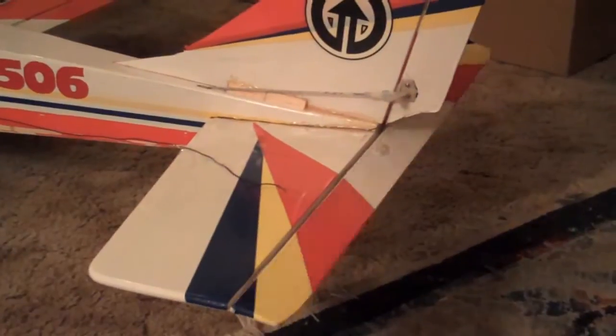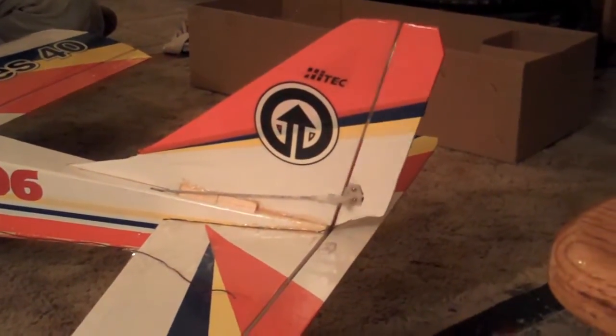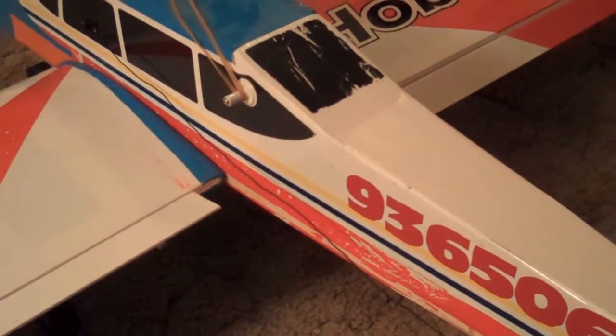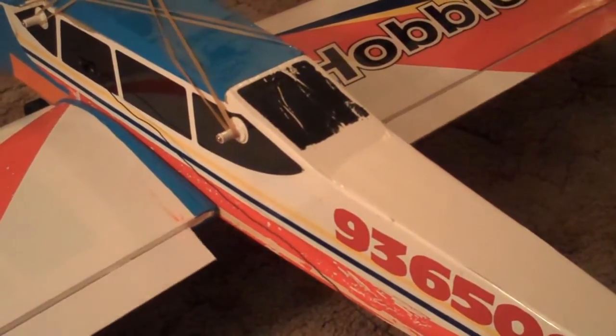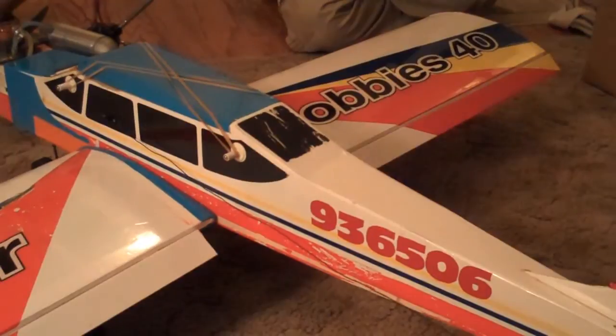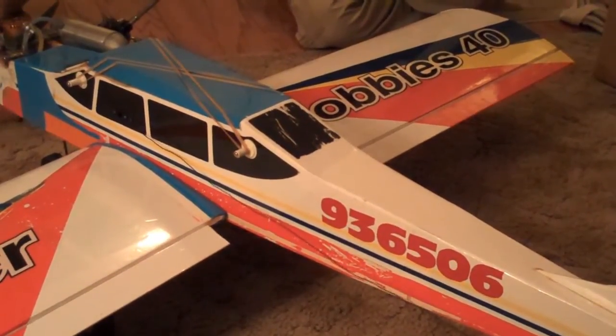Elevator: full up, full down. We have rudder: full left, full right. Nose wheel is working properly. We have throttle — full throttle, no throttle, full throttle — that's working properly. We have ailerons: full aileron control, roll right, roll left — those are looking nice. We still have our flap control from before — two position flaps. We still have the banner on. Everything's good.